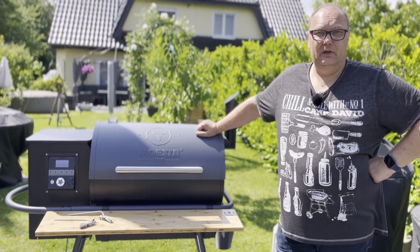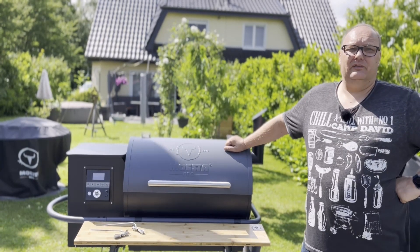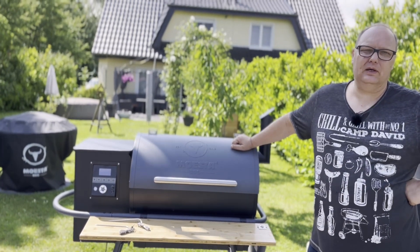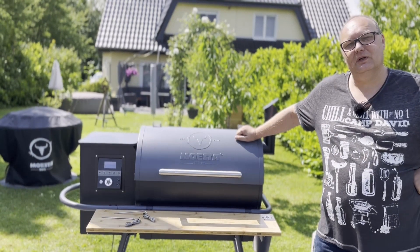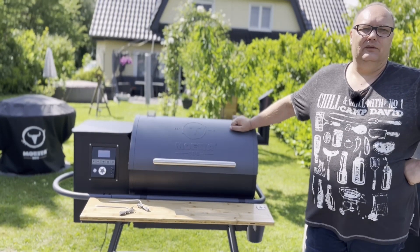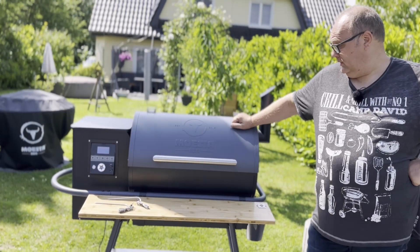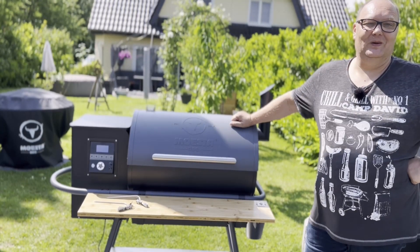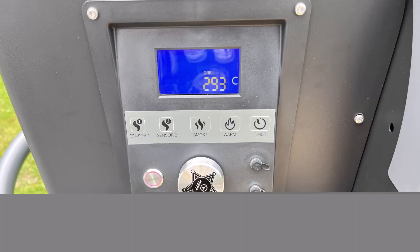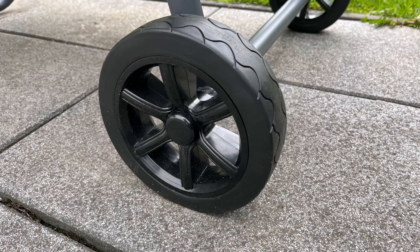Das war's zum Thema Mojesta Sheriff Modell 2022. Ich hoffe, es waren alle Infos dabei, die ihr benötigt habt. Wenn noch Fragen sind, schreibt mir das in die Kommentare. Wenn euch das Video gefallen hat, gebt mir ein Like und einen freundlichen Kommentar. Wenn ihr noch keine Abonnenten meines Kanals seid, abonniert ihn doch. Heute ist Vatertag, wir werden noch ein bisschen feiern. Bis zum nächsten Mal – Carsten von Fireworks, Keep on Grillin', Ciao.